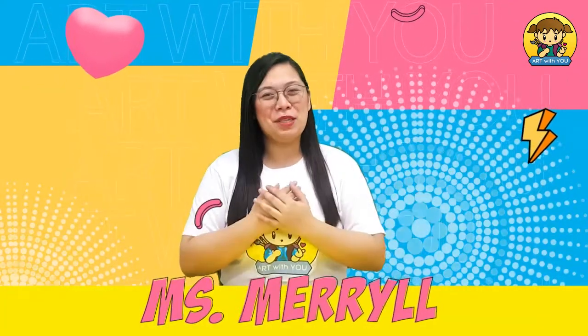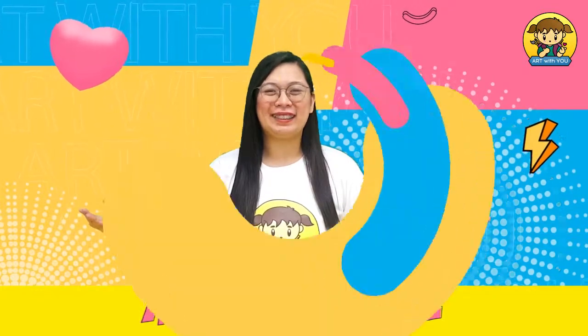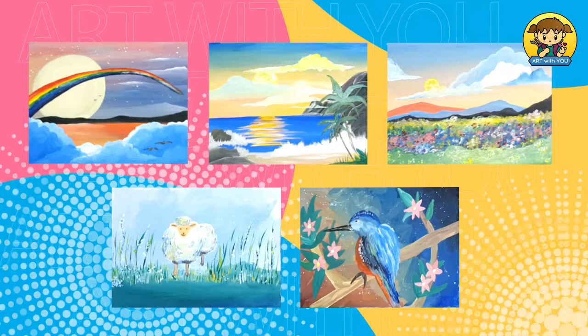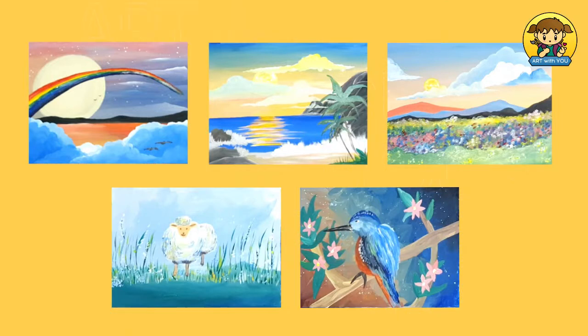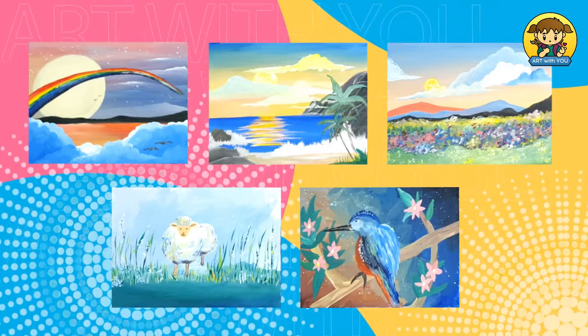Hello everyone! I am Ms. Mariel and I'd like to welcome you here in Art With You. Do you want to create paintings just like these? Today, you will become familiar with basic painting processes and gain the confidence to create your own art masterpiece. Are you ready? Let's begin!